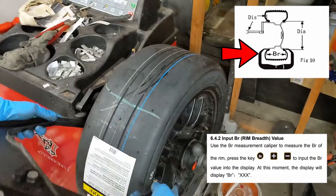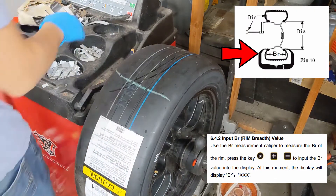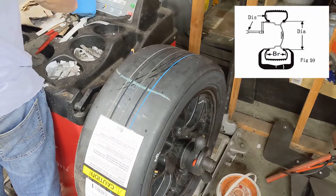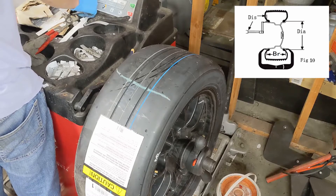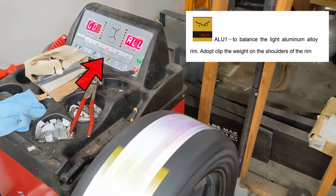It's worth mentioning that the wheel breadth value is not always the same as the width of your wheel. Finally, input the diameter of your wheel. Now that we have all our values input, we can start the balancer. Make sure you have the right mode selected.